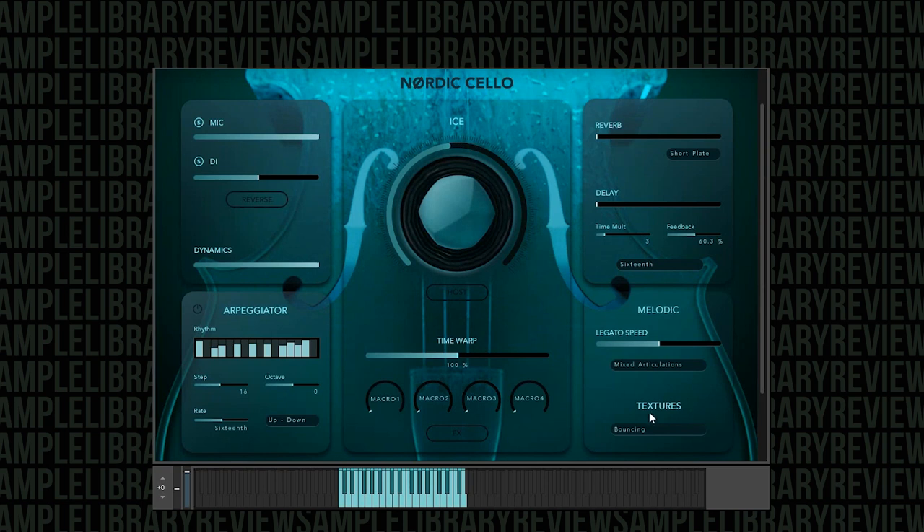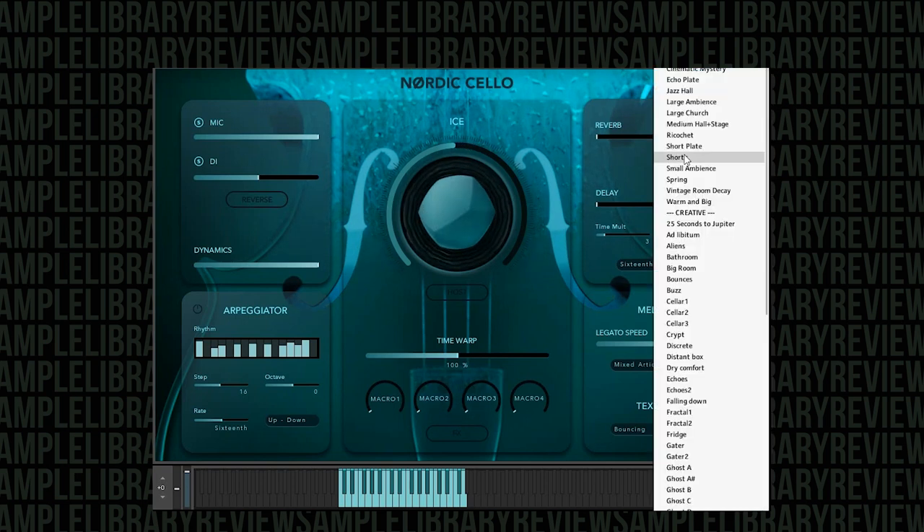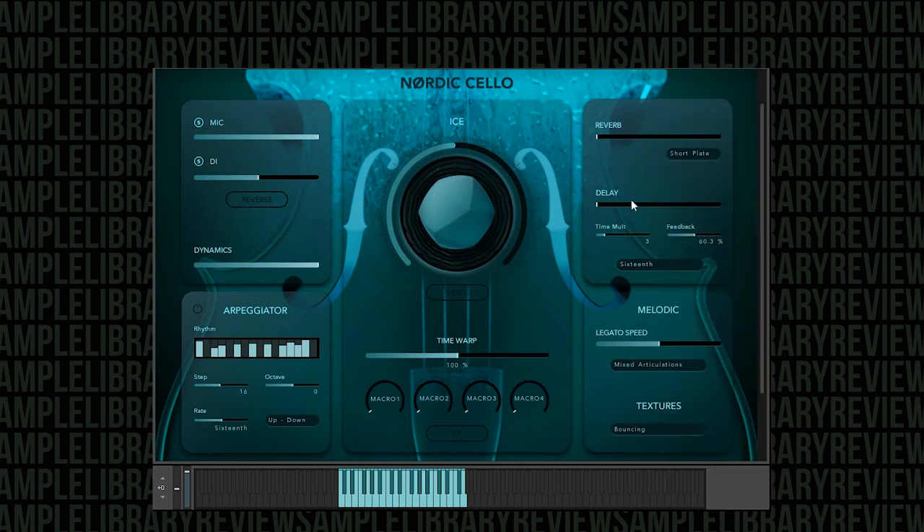The neat thing is you can play with the sound design engine to really bring out some unique textures. You've got two different mics, a completely separate reverb from what you're doing with the ice — I'm not sure what's going on under the hood with the ice, but I really like it. You can choose from a wide variety of reverbs — creative reverbs, classic reverbs — there are really interesting options. You've also got your delay and feedback.